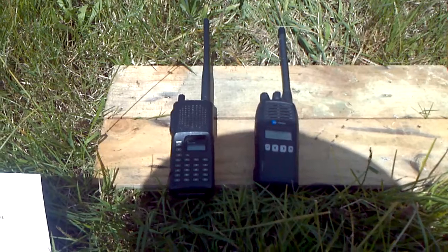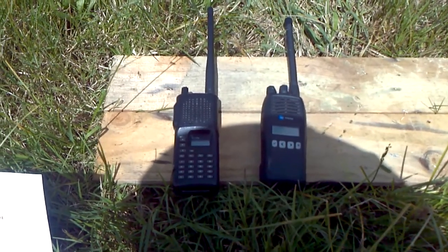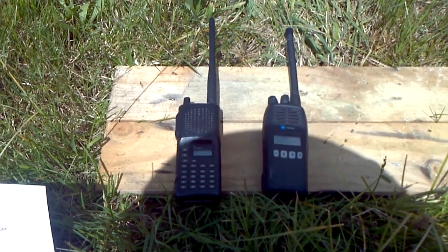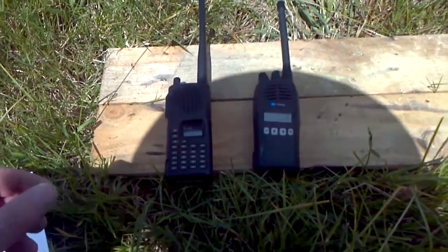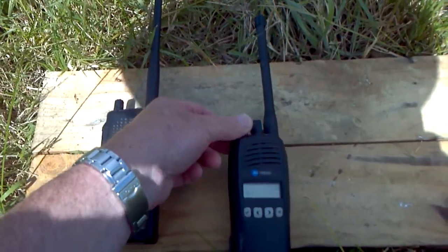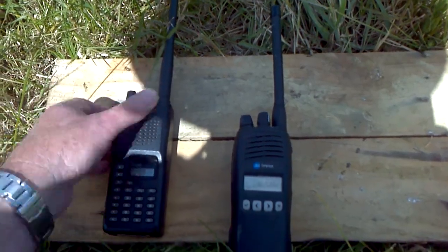I have two radios here on ESB 57 working through a repeater — a portable suitcase repeater that I set up earlier. One is a Tait TP8115 and the other is an ICOM ICF3, both very common in Landsar. They're not going to work unless I have them turned on, so I test call from one to the other.